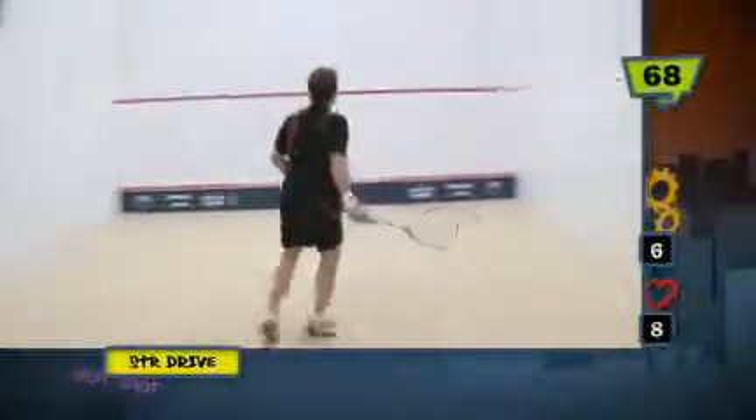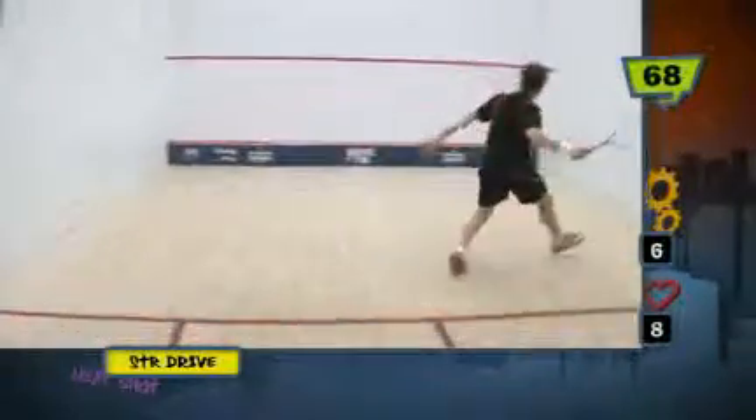This is a great two ball drill where the straight drives are being played from the front of the court. The feeder plays a nice easy ball to the front, the guy in the middle moves his feet around, gets in good position, holds the ball and snaps it straight down the wall, then quickly moves to the other side.